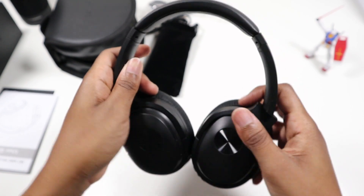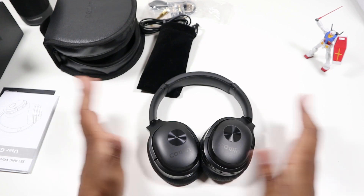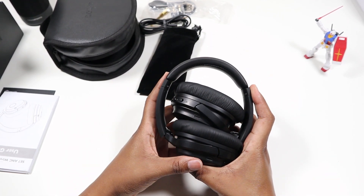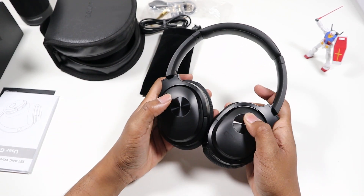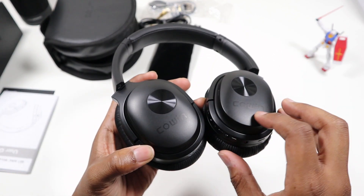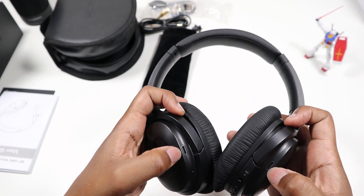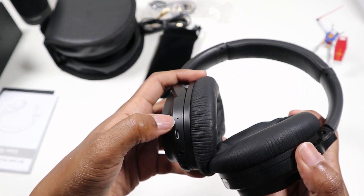They swivel this way, so if you have a headphone holder you can lay them flat, or carry them folded — that's more compact. There's subtle branding right here on the cup. And these must be the mics for the noise cancelling, and this must be the mic here for calls.